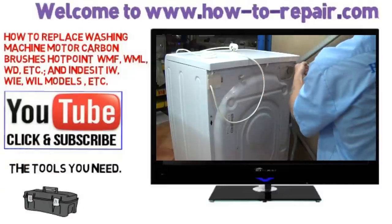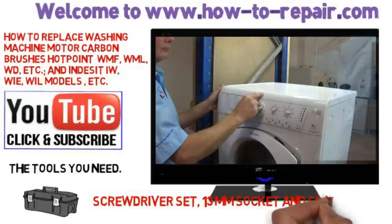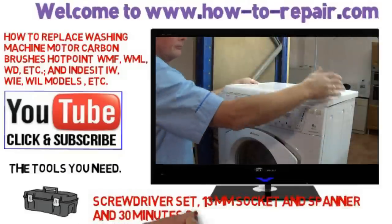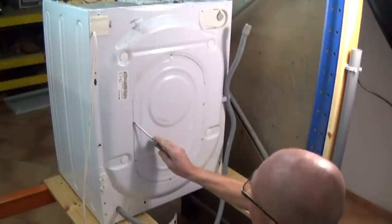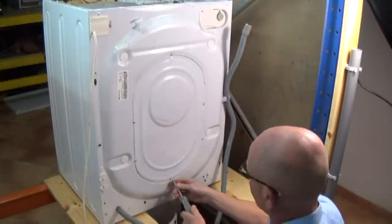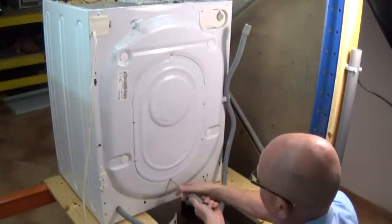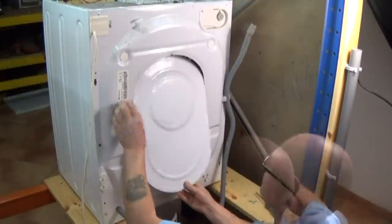Once you've removed both of the screws, go back round to the front of the machine, and in the centre, with the palm of your hand, just give it a tap. The plastic actually gets quite sticky — trying to pull it from the back usually doesn't work that well. Right, we've got five screws on the back panel. Just remove these. This will give us access to the belt and the motor itself.